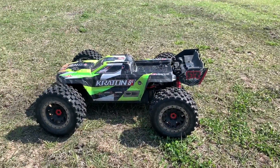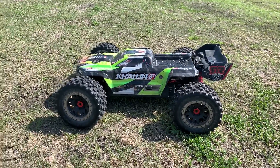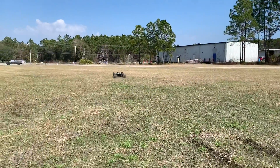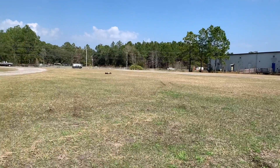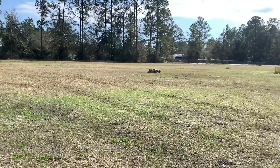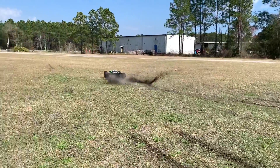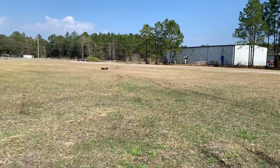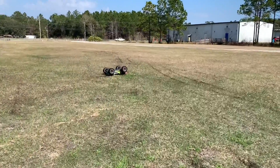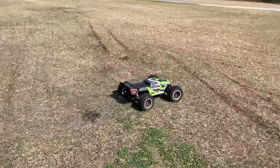Here we are at about 28 minutes. The data logger is pretty much full, so we're just going to give it a few pulls. They still got power — I mean, for real. That was a dance and a splat. I still got more driving to do, apparently.